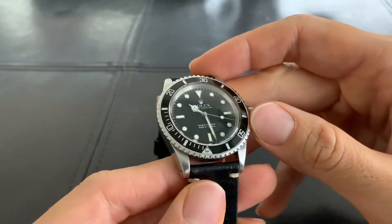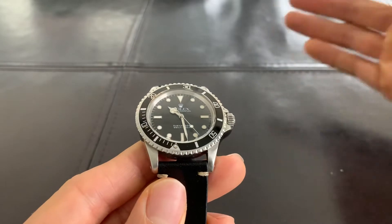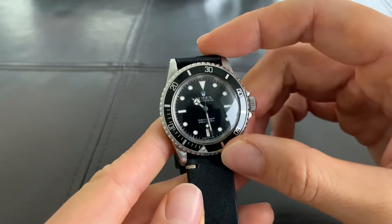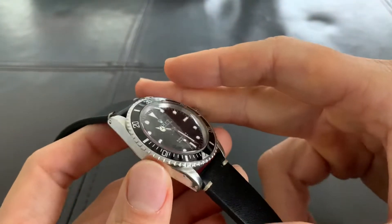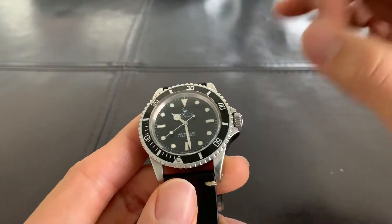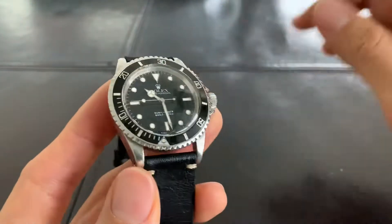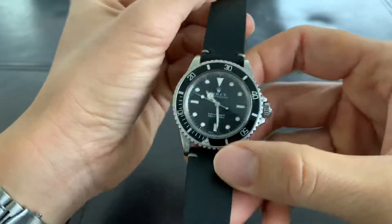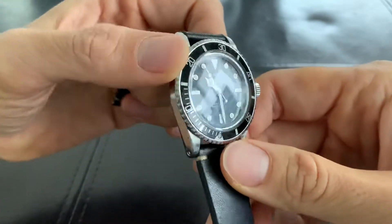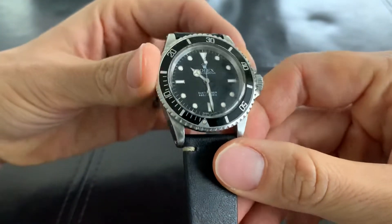Now, in case any of you are wondering, this has a replacement 80s tritium service dial — the dial they actually used in the later models of the 5513. This is a 1971 Rolex 5513, so it should have a matte dial with the collectible serif font. Obviously this makes it less collectible — collectors always want an original dial and original insert.